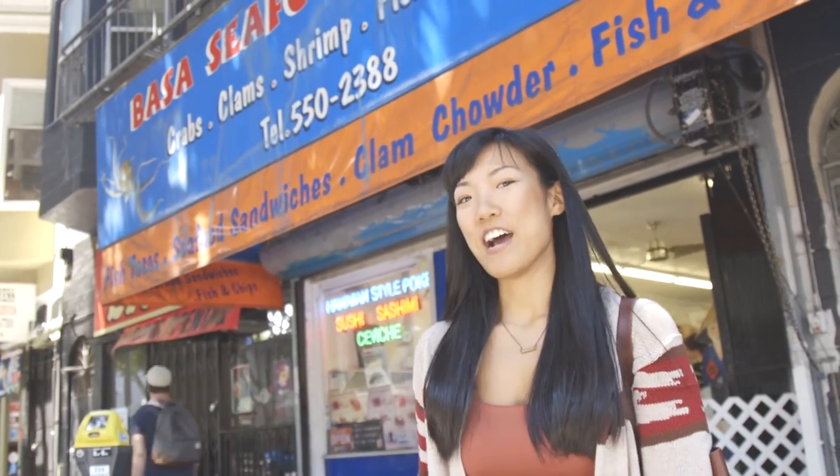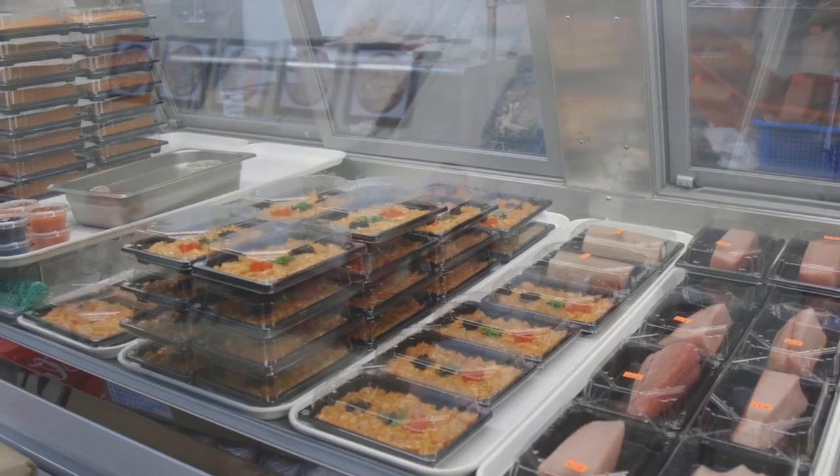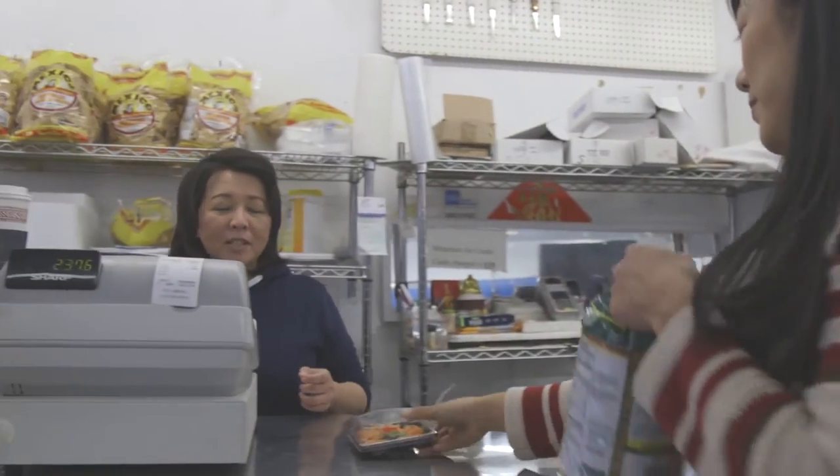So one more stop before we go to our picnic. I'm at my local seafood market and we're going to pick up some poke. Now you can make your own poke at home by buying some raw sushi-grade salmon, or to save some time, I'm going to buy a packet of pre-made poke. Six dollars?